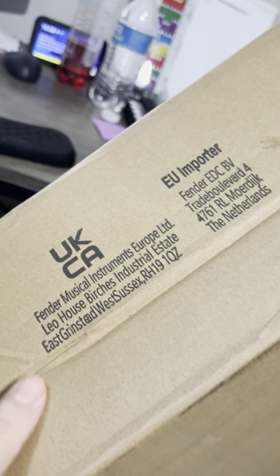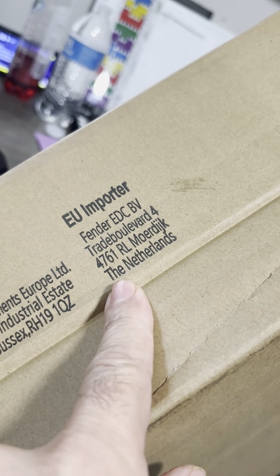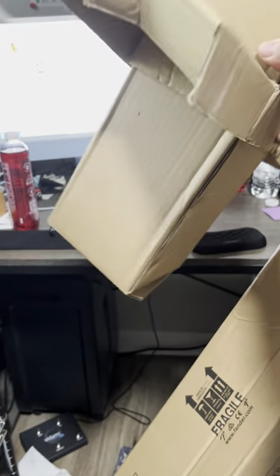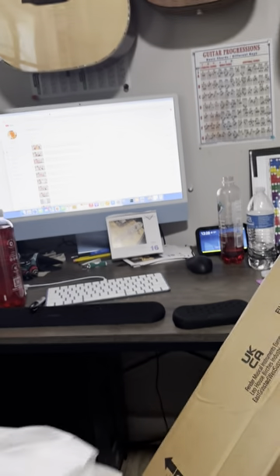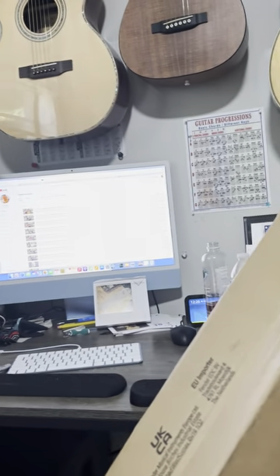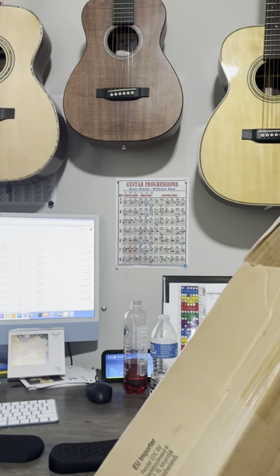That's Fender Musical Instruments, West Sussex, and EU Importer. It did have this cardboard over the headstock, and there's some more cardboard in there. The guitar was wrapped in this bag and rubber banded. So you can see it's a Fender box, and it was from Amazon — hopefully that'll show some of the things.